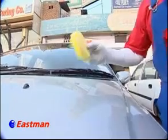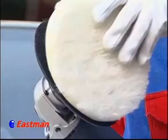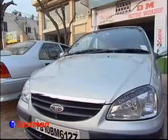Now we put some buffing material on the car's surface and do the buffing of the car. Look, it's shining like a brand new car.